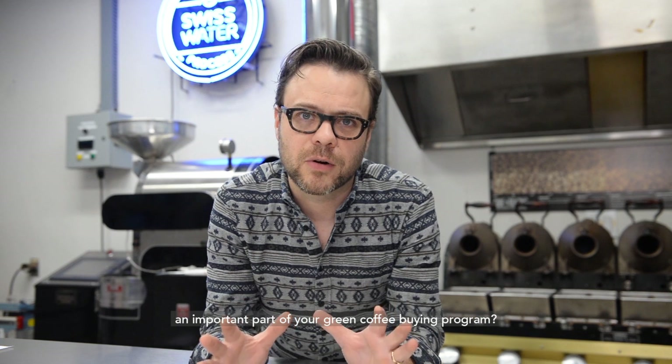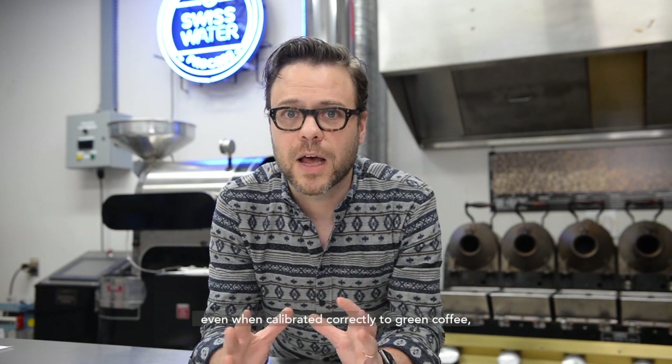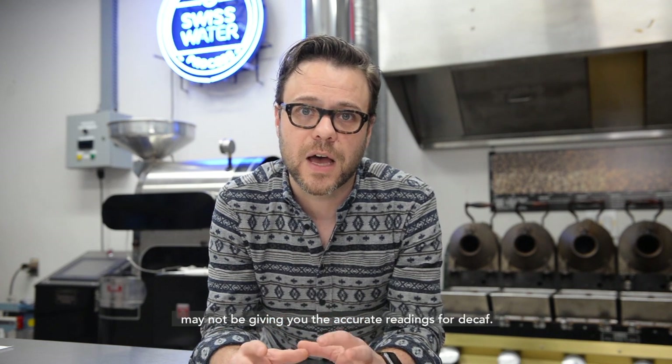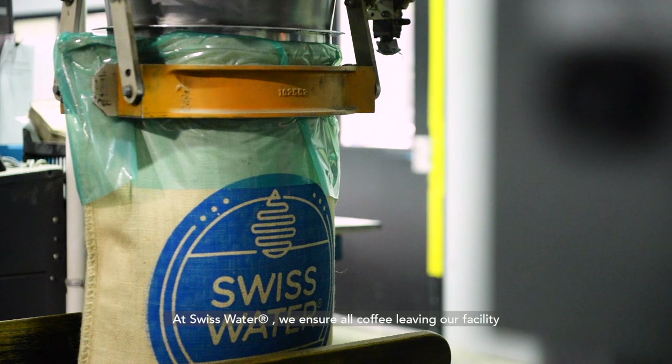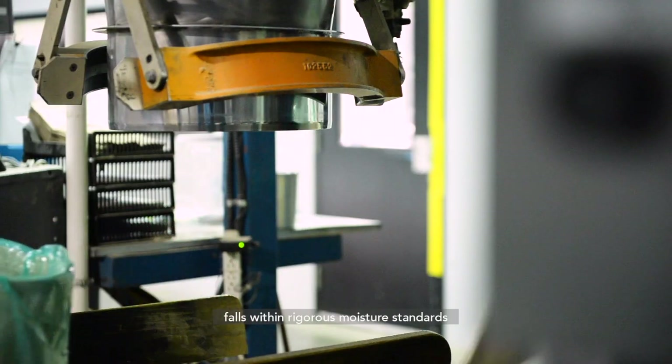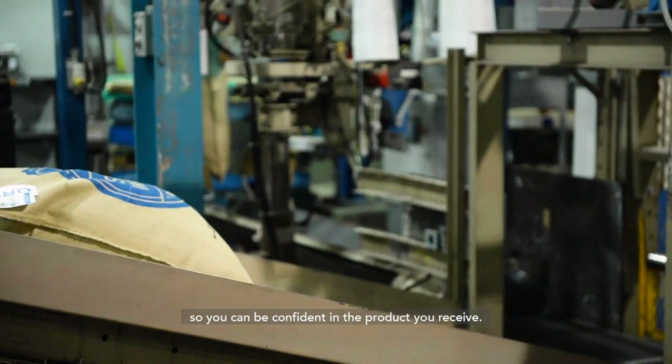Is measuring moisture content an important part of your green coffee buying program? Your capacitive moisture meter, even when calibrated correctly to green coffee, may not be giving you accurate readings for decaf. At Swiss Water, we ensure all coffee leaving our facility falls within rigorous moisture standards, so you can be confident in the product you receive.